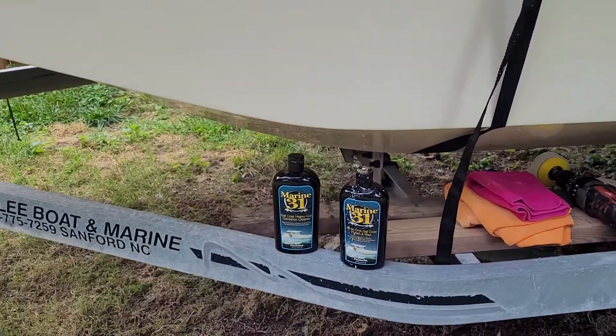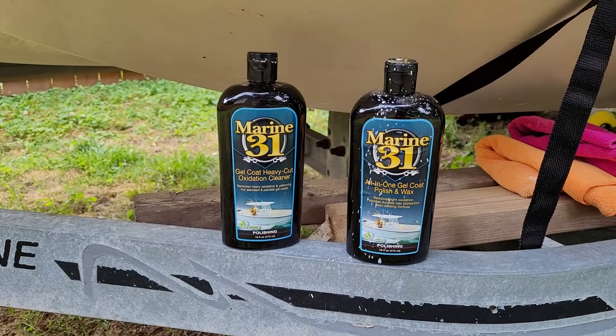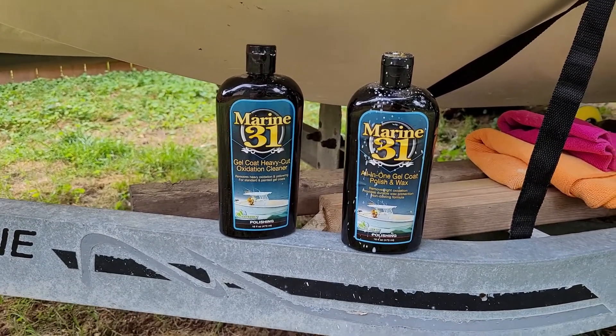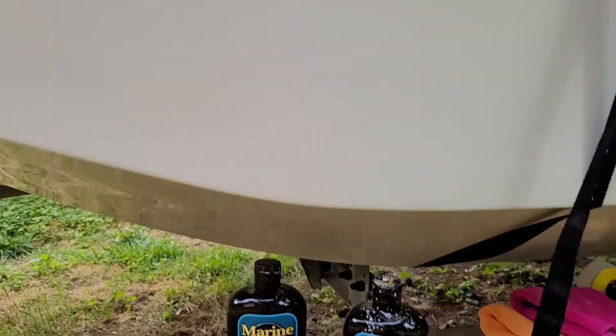The other product I was trying was the Marine 31 gel coat heavy cut oxidation cleaner, and then the gel coat polish and wax. And that's this side of the strap here.